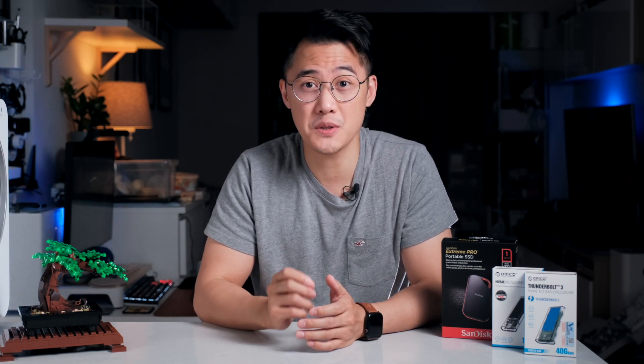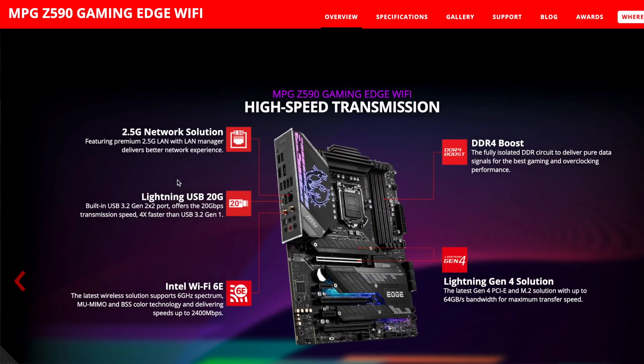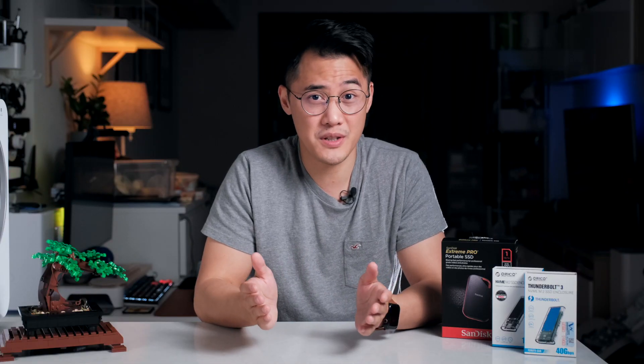Let's get back to it. The caveat with a Gen 2x2 drive is that the computer you're connecting to will also need a compatible Gen 2x2 port to fully utilize the faster transfer speeds. And as far as I know, only a handful of premium motherboards have Gen 2x2 ports. When it comes to laptops, at the time of recording this video, I basically couldn't find any laptops with it.